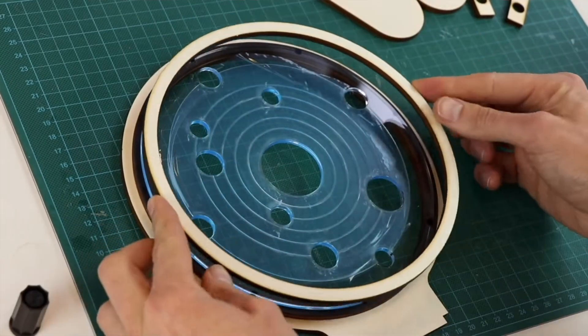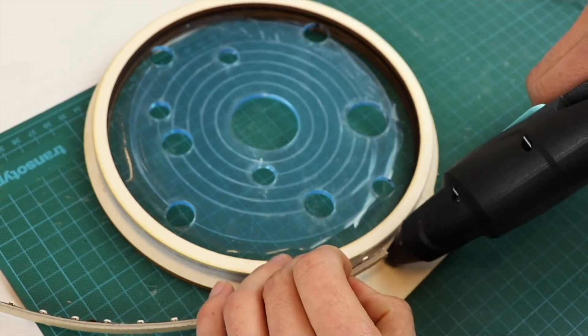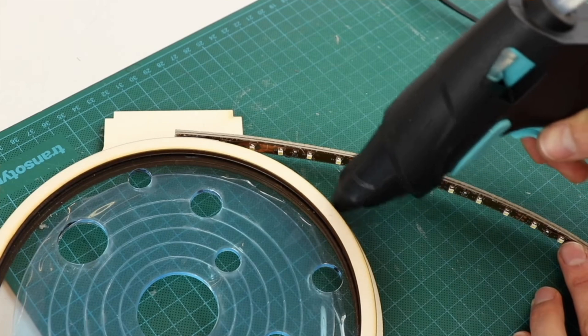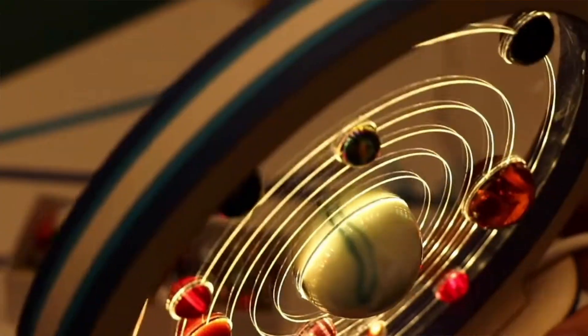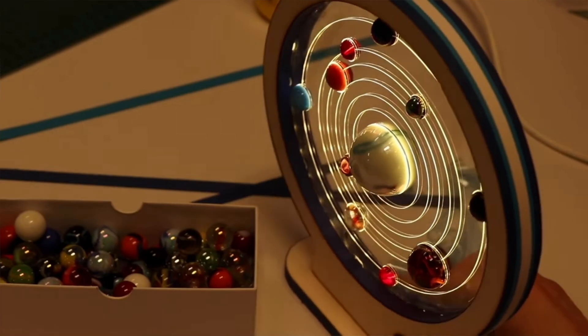You take a strip of LEDs and set them around the rim of the acrylic so they shine into it — and the end result is just really quite cool. I saw the photo of it all lit up on the guide and was like, oh, I have to make that, it looks so cool. And so I did.